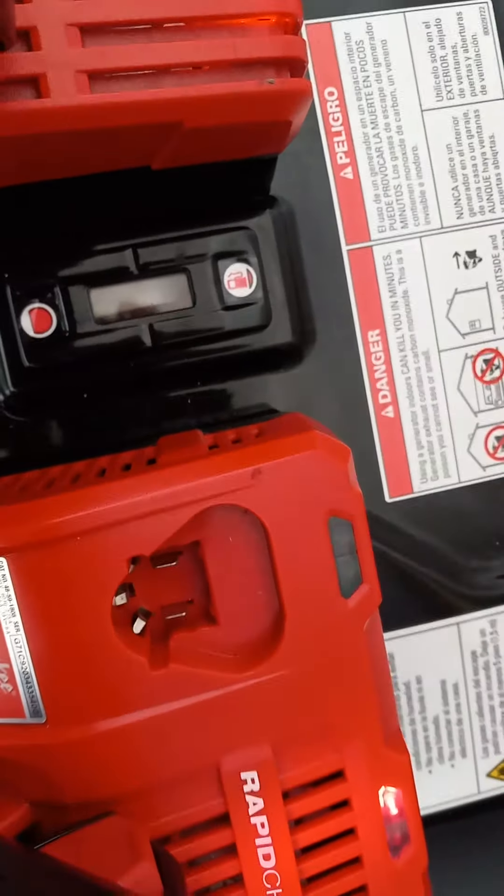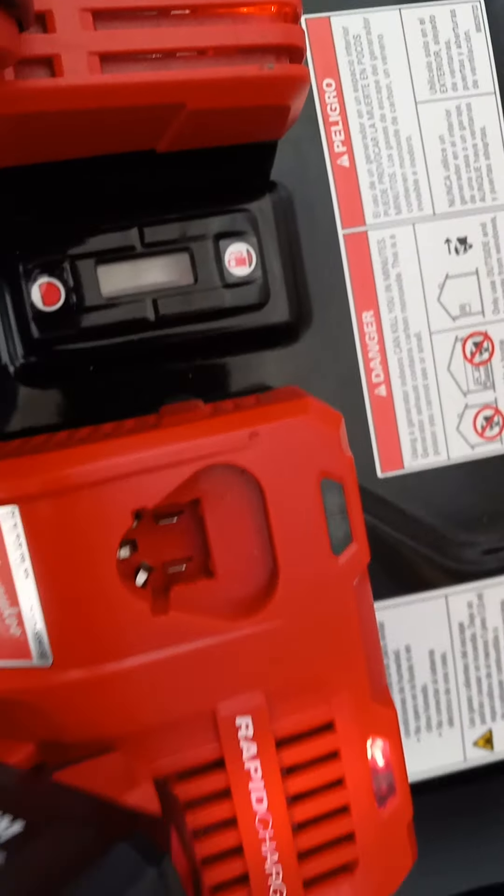Today I'm going to be talking about the differences between two M18 charging systems. Over here we have the new rapid charger, and over here is the regular charger. First thing — I don't know if you can hear it, but there's like a local hissing or whistling noise coming from the rapid charger, whereas the regular charger you don't hear any noise. I guess since it has to charge the batteries faster.